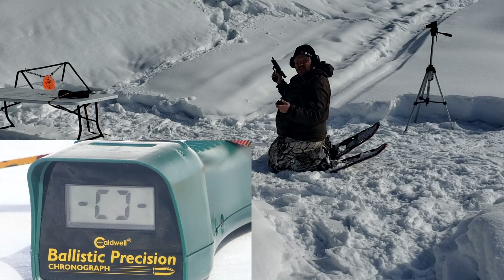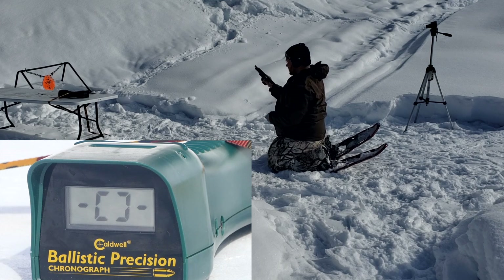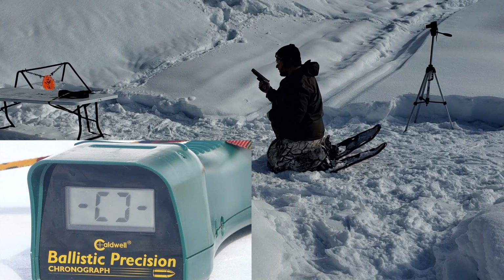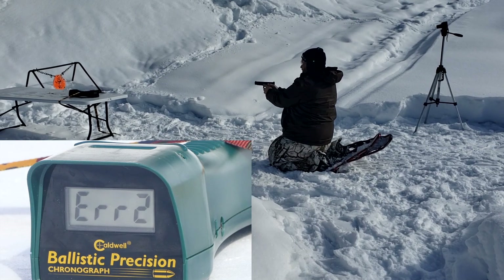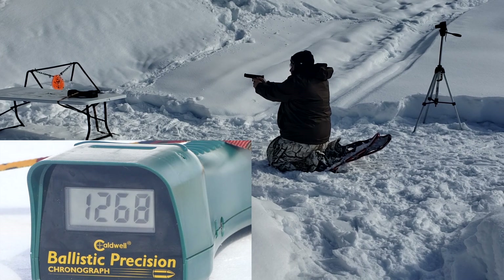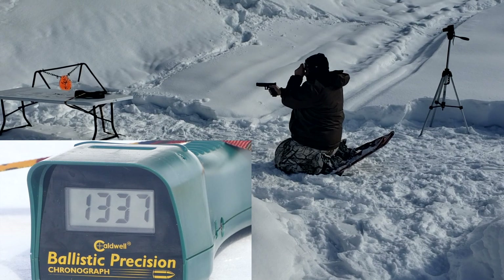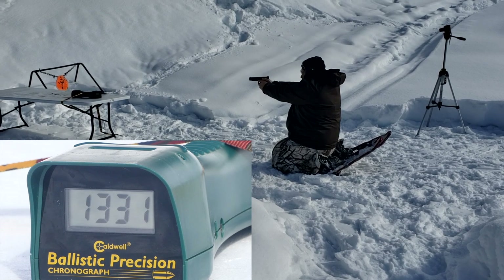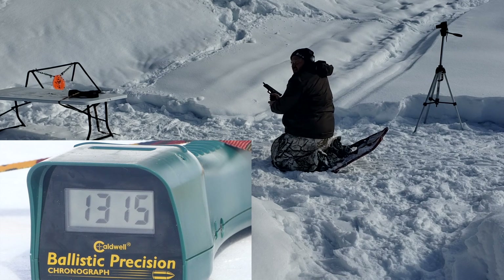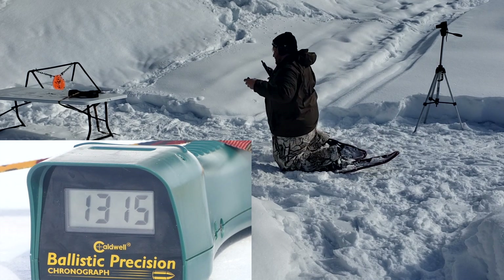Six-barrel test — 115 grain 9mm XTP. Going biggest barrel to smallest barrel. First shots from the Glock 34. We got an error, then 1268, 1337, 1331, and 1315. Wow, I did not expect them to get that much. I thought 1268 was probably a normal reading. Let's see how it does out of the 5-inch Smith & Wesson.